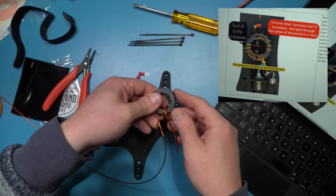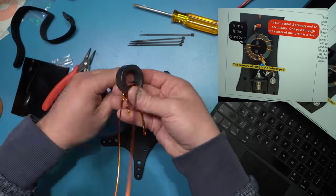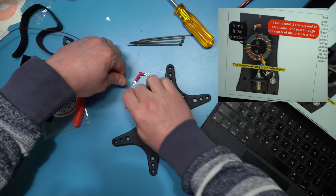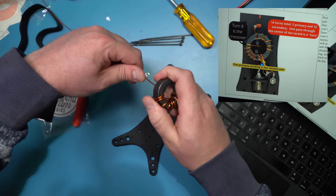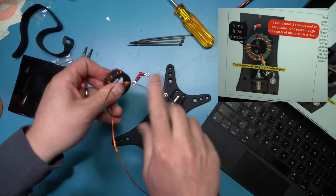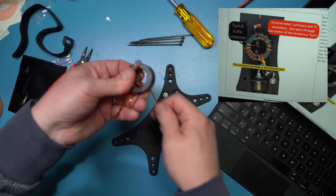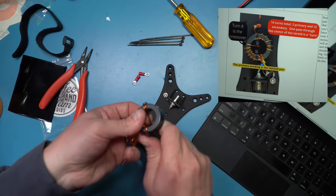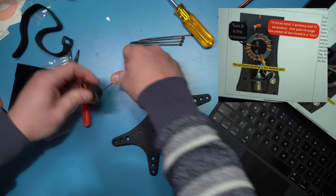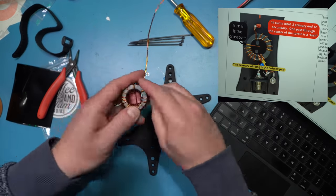Once you complete the primary winding, you can start wrapping that single wire the rest of the way with all those other wraps — that is the secondary winding of the toroid. When you get to your eighth turn through the toroid, you're going to do what's called the crossover, where you go across to the other side of the toroid. The purpose of this is so that when you're all done with the wraps, the part of the toroid that connects to the BNC connector is on the opposite side of where the antenna long wire connects into it.